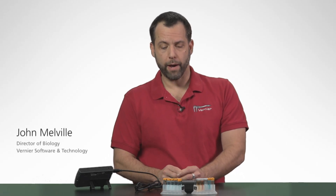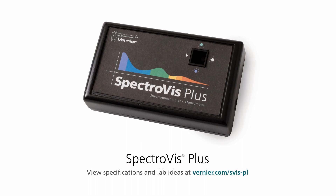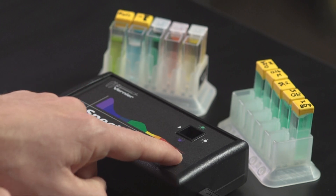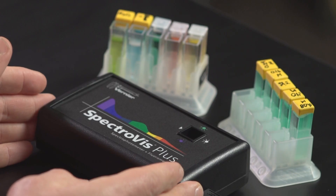Hello, I'm John Melville from Vernier Software and Technology. I'm here to talk to you about our little spectrometer, the Spectraviz Plus. This is one of my favorite devices that we have here at Vernier. It's what we call an array spectrometer. So unlike older spectrometers that only looked at one wavelength at a time, this device can actually look at an entire array of wavelengths — all the way from the violet up into the red — and it can do that simultaneously. So you can use this device to actually look at the complete absorption spectra of a compound, be that nickel sulfate, chlorophyll, or red food coloring.